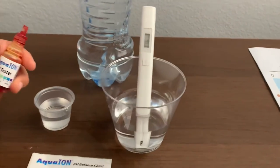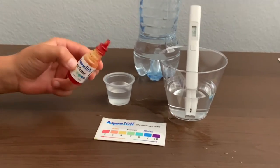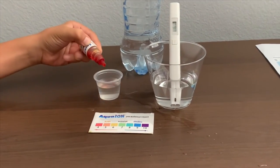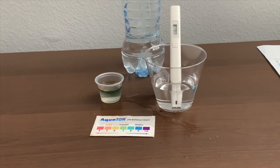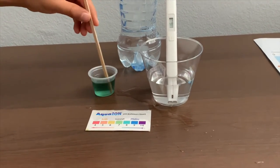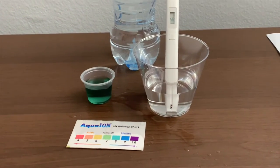Now let's test the pH level. If you want to buy this pH tester, check the link down below. Only do two drops. Let's stir it a little for a better result. I give this an 8.5 — this is alkaline water.